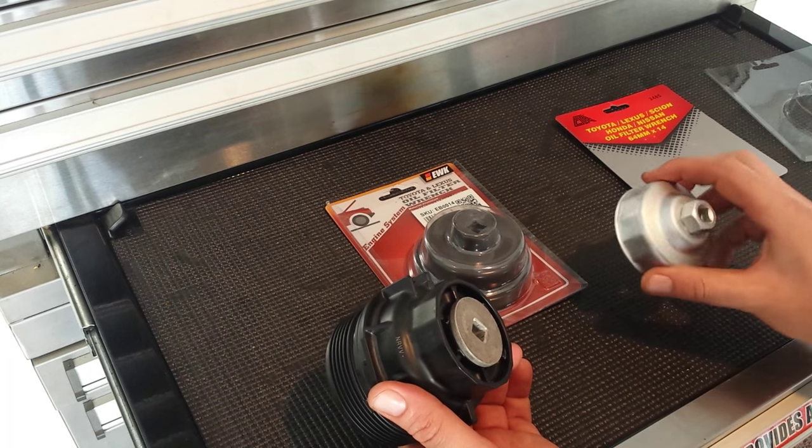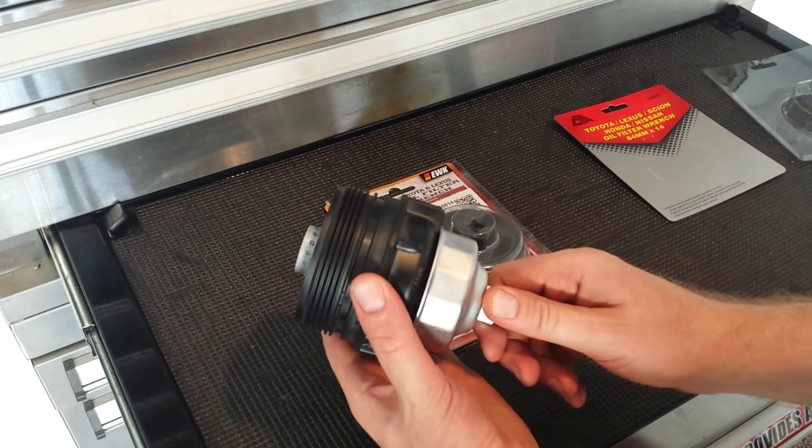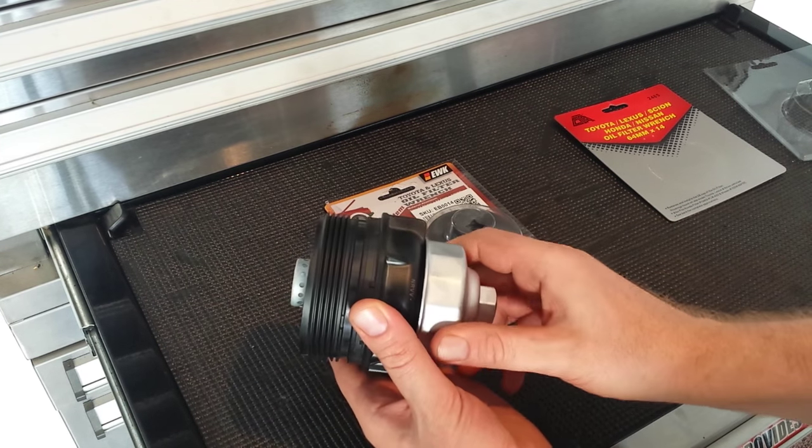So this one here is a 64 millimeter by 14. When you put it on here it's okay, but it's got a little bit of play.